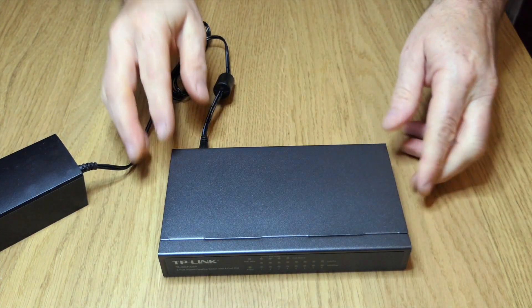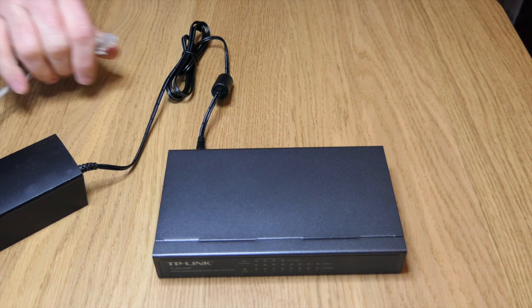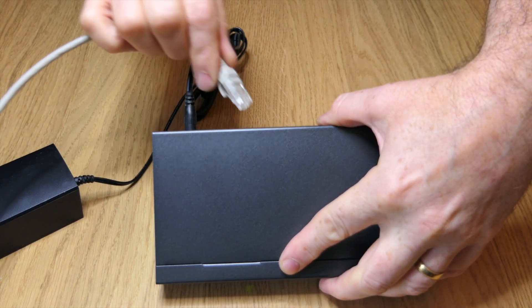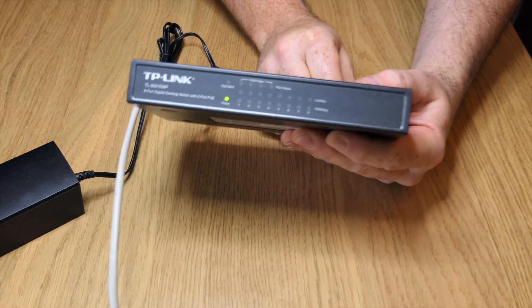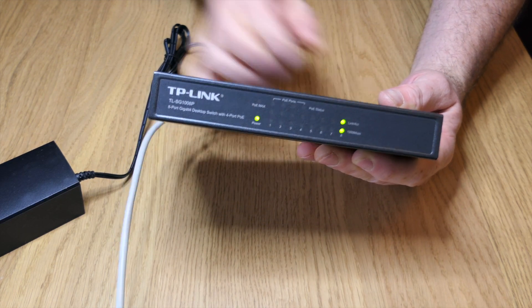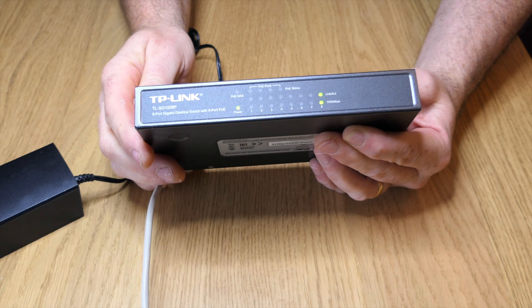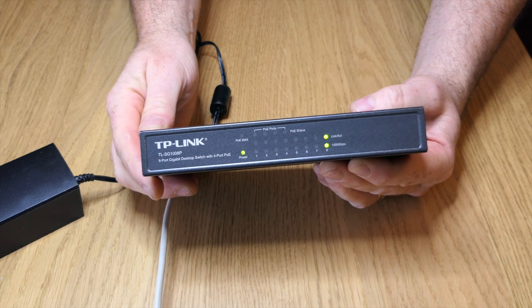So what we'll do is see about plugging in a cable. We've got the cable here — we'll plug that into number eight. We're going to need it to be PoE. And as soon as you plug it in, by magic, there you go — you get your lights coming on, and it's telling us that we're getting full gigabit speed there as well.